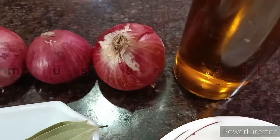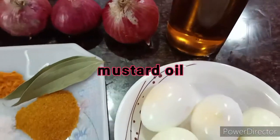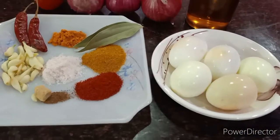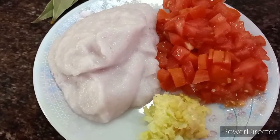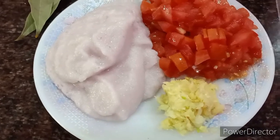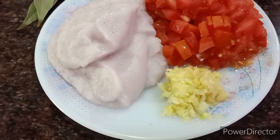I will be doing the entire cooking in mustard oil. We have chopped the tomato, grated the onions, and this is the grated ginger-garlic paste ready to go.